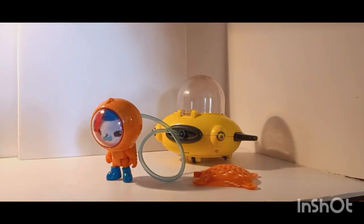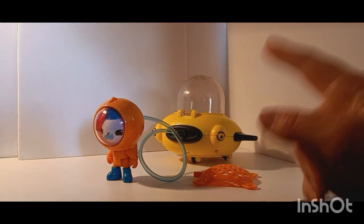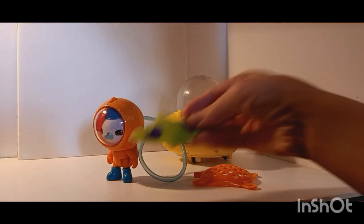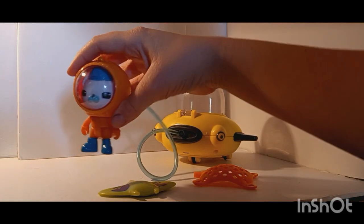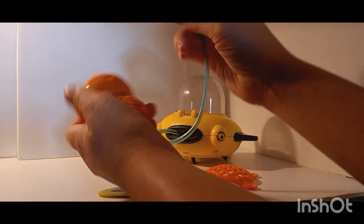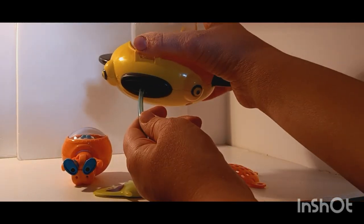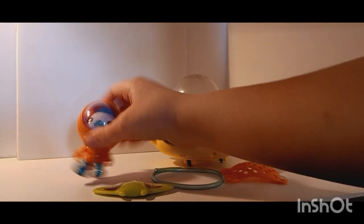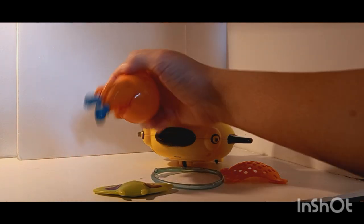Next up we have the Gup Ti. This set was pretty much all complete, except it came with a manta ray. The set is pretty cool, but luckily I already had it, so we got the complete set now. This one comes with this Barnacles. It has this tube which comes out of his helmet, and that little hole there is where you stick it in. The tube comes out of the manta ray's mouth, so you can use that to put him in the water. Then you push down this little fin and it'll blow bubbles out of the holes in his air tank, which is really neat.